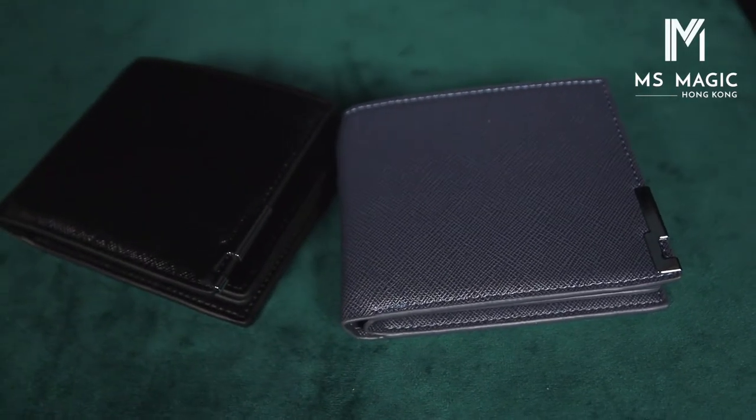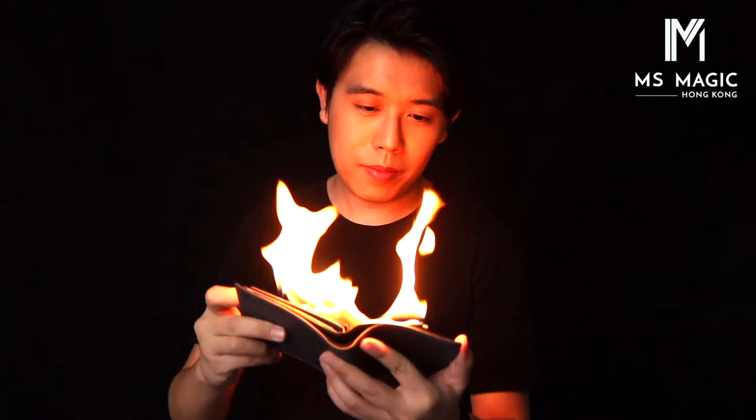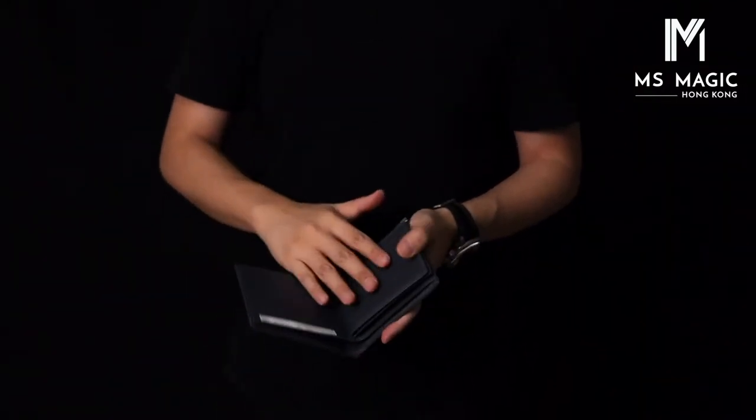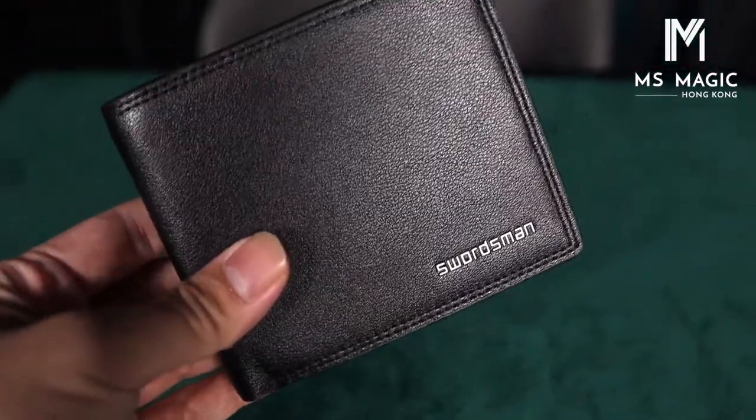00 and 01 is my favorite wallet, and we also got all sorts of Firewallet. The main question is, what's the difference between our Firewallet and others? There are a lot of kinds of Firewallet in the market right now. But since I use Firewallet in my show, I've been thinking for a while — why don't I make one for myself? Because nowadays the Firewallet in the market is very boring, especially the style. Most of them are black and just black, plain black.